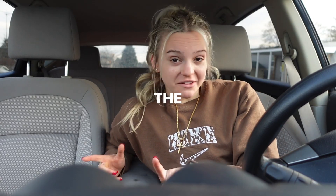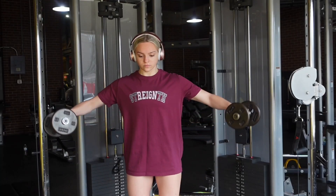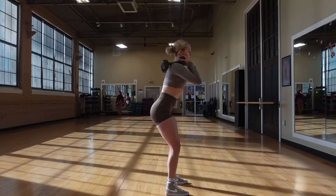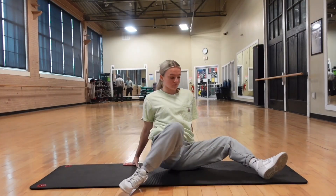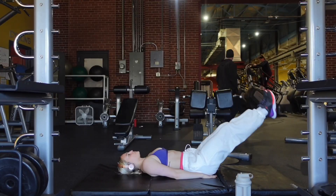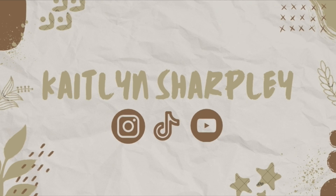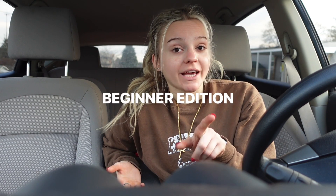Hello everybody and welcome to the vlog. Today's video we are doing a full week of workouts, but this is going to be a beginner edition because it's the new year. Today when you're seeing this is January 1st, and I know a lot of you are going to be starting New Year's resolutions to go to the gym. So I wanted to do a full week of beginner's workouts.